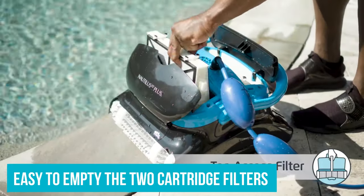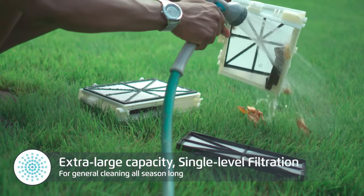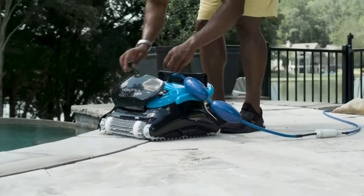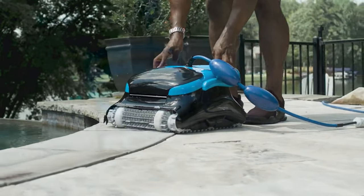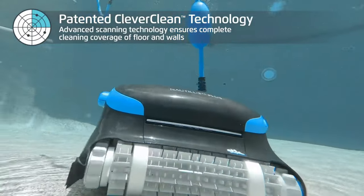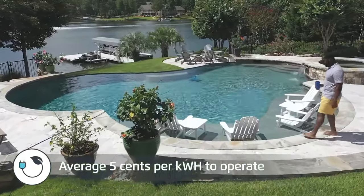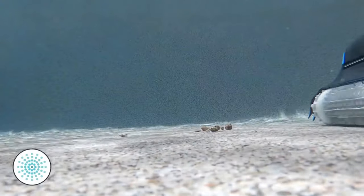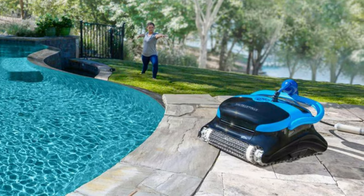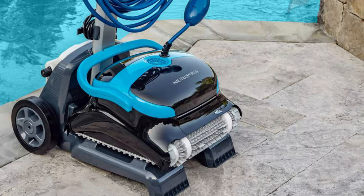It's easy to empty the two cartridge filters from the top of the machine, and it captures large and small debris. We found this pool cleaner extremely easy to set up and start, and it picked up a noticeable amount of silt as well as small leaves, petals, and bugs. This cleaner bot really gets the pool sparkling clean even after a big crowd of swimmers, and I didn't need to run it as often to maintain that level of freshness. I was also impressed by how quiet the machine is and how well it navigates the pool walls, tracking all the way up and down the sides and even breaking the water line.